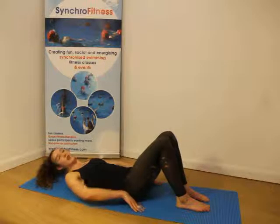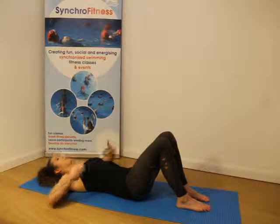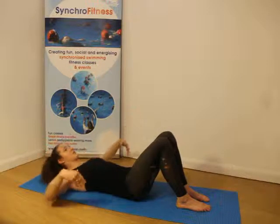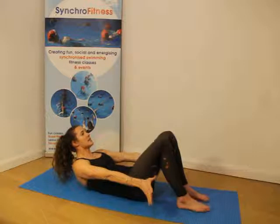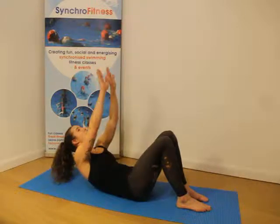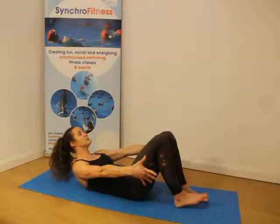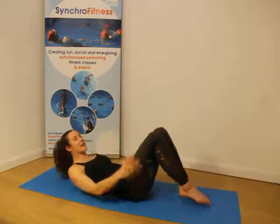Get ready for the breaststroke. And breaststroke. Breaststroke. Out to the side. Hold it. Play that sax and breaststroke. Breaststroke. Hold it out to the side. Play that sax.